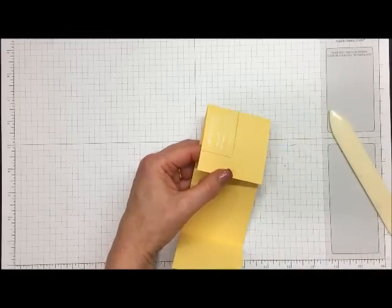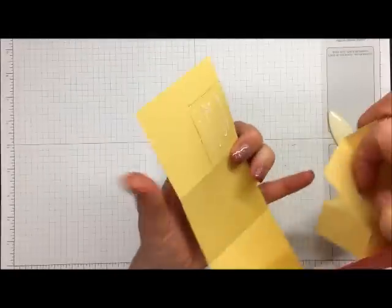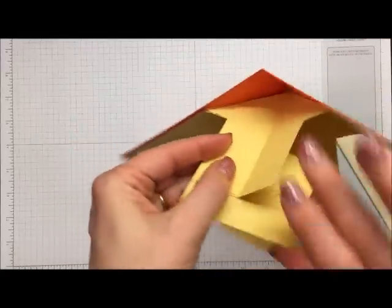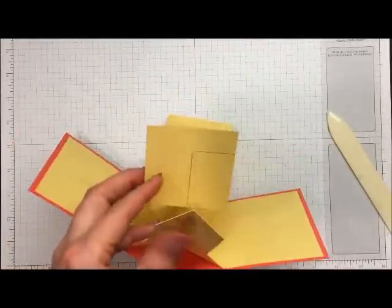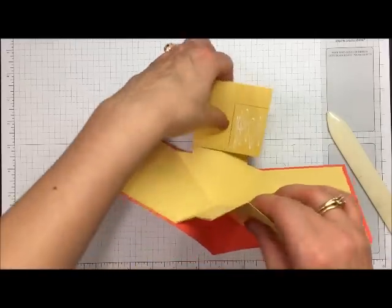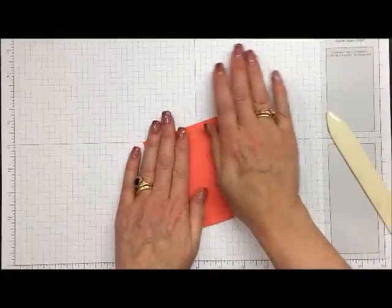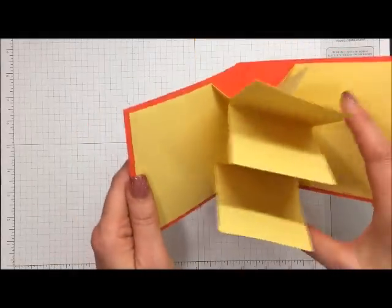I'm using multi-purpose liquid glue and the template to know exactly where to glue. I line it up, square it up, and make sure it stays within the pencil marks — that first one is on. Now I'll glue the second one down here. I put glue right on the pencil mark, then simply close the card and it knows right where to go. You don't need to worry too much about the second one being exact because it opens up perfectly — as long as the first one is placed precisely, the second just falls into place.